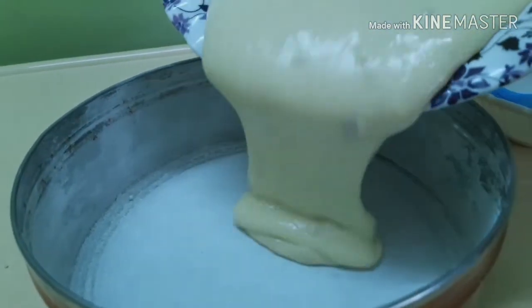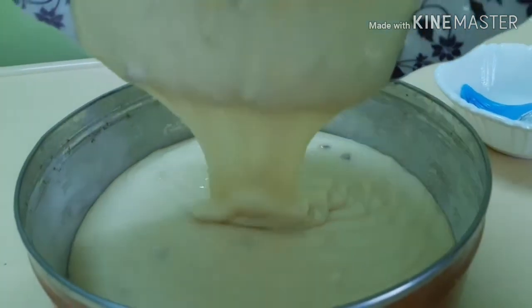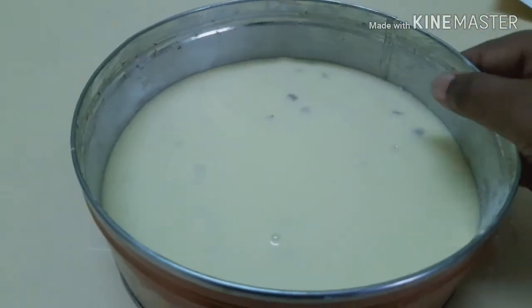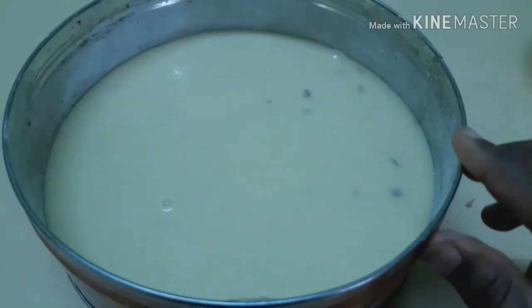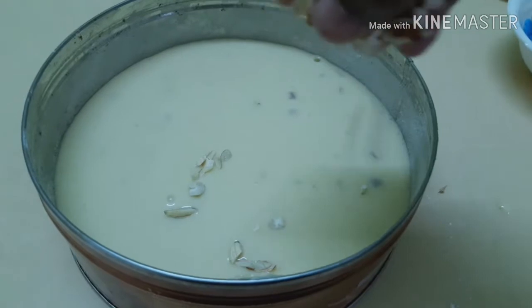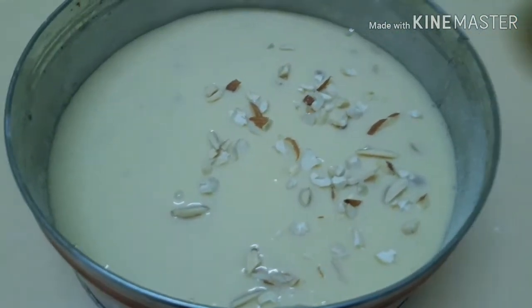Apply the batter into the pan and add the dough. Put in the dough and cut it as needed.